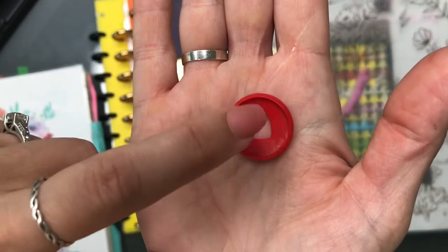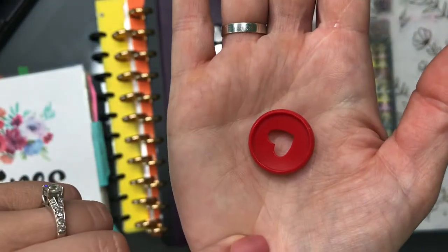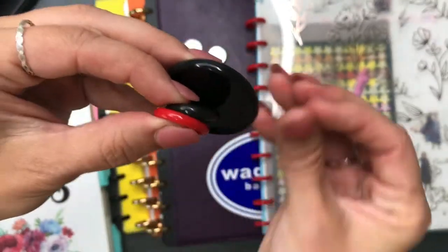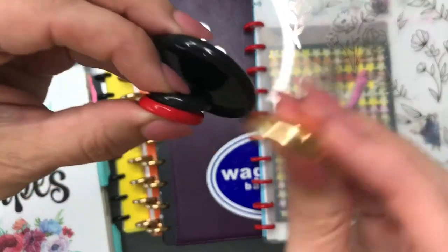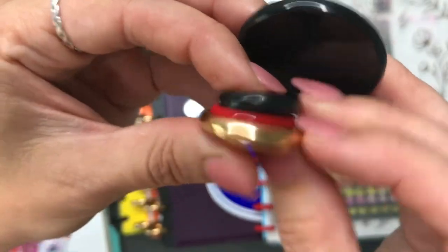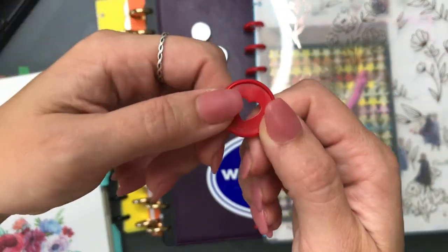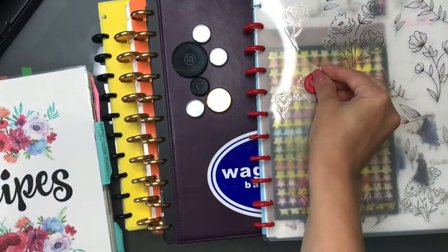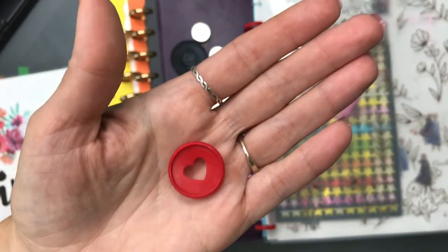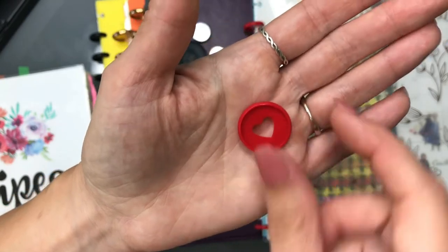The Happy Planner discs have a cutout in the middle — most of mine have a heart shape. They are plastic, and comparing them to the other three brands, the Happy Planner is the thinnest — not as wide as the others. It feels a lot lighter, I think also because of the cutout. I have all these discs because I purchased planners or notebooks that came with them already assembled — I did not purchase any separately on purpose.